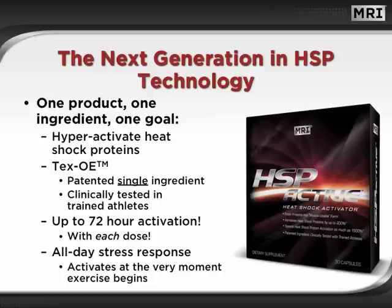HSP Active is truly the next generation in HSP technology. One product, one ingredient, one goal: to hyperactivate heat shock proteins. TEX-OE is the one and only patented single ingredient clinically tested in trained athletes. It delivers up to an unprecedented 72 hours of activation with each dose and generates all-day stress response, activating at the very moment exercise begins.